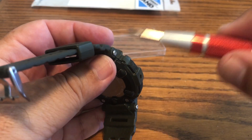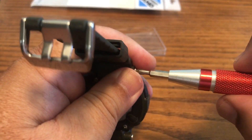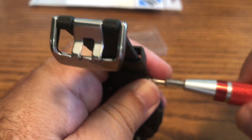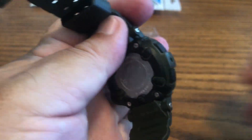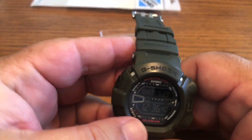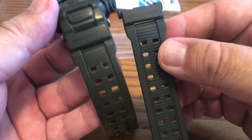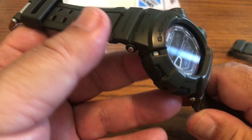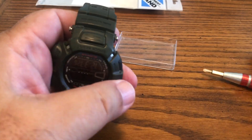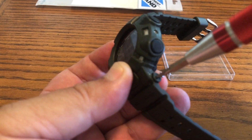This is the way it'll go back on. Always keep a little tray here for your screws. To put this back on, this part here fits into the slot like so. What I do is put the screw in very loose first, then pressure-fit the band in and push it in.